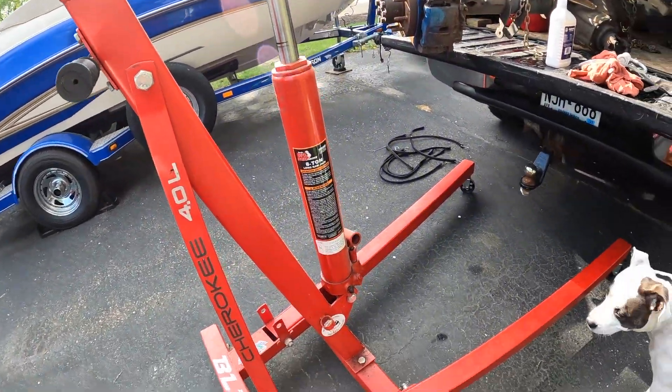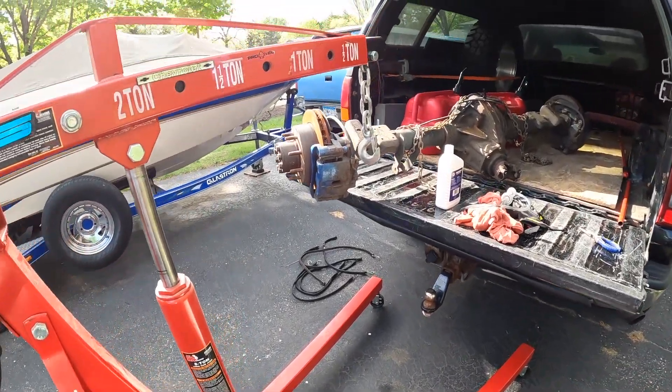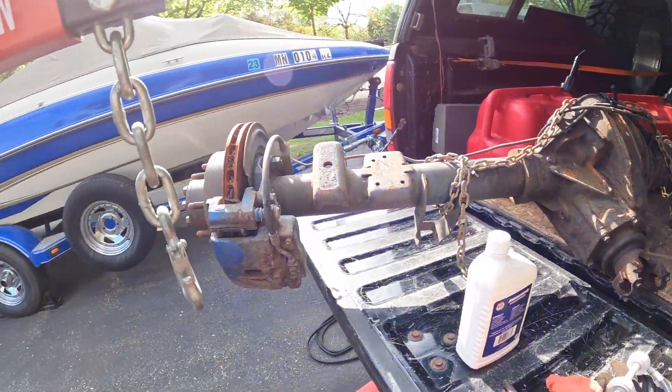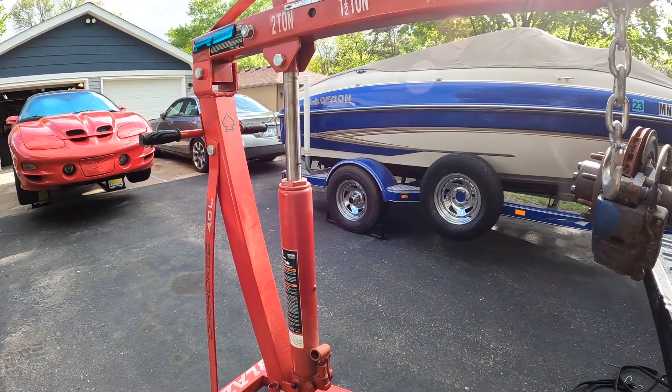Thanks for stopping by today. We're having problems with our engine hoist cherry picker — attempting to get this axle out of here, and this is as high as it will go.